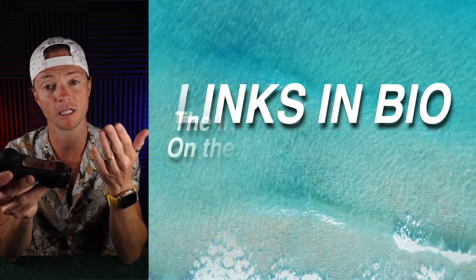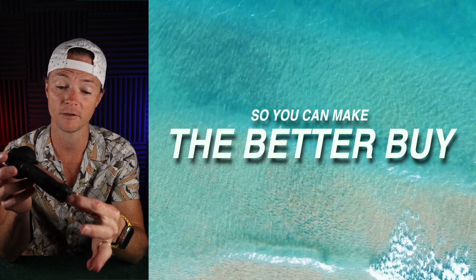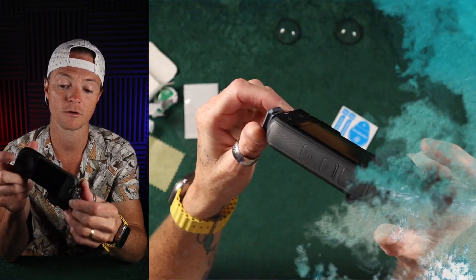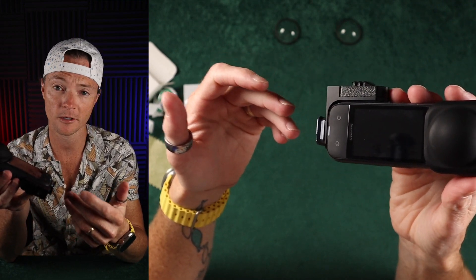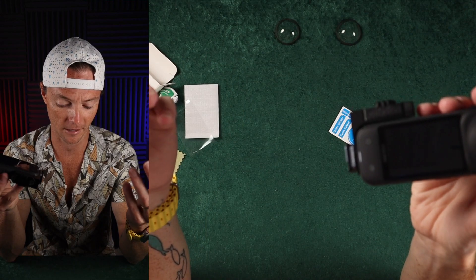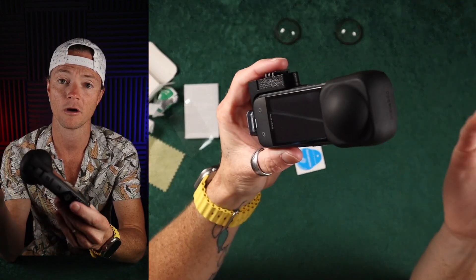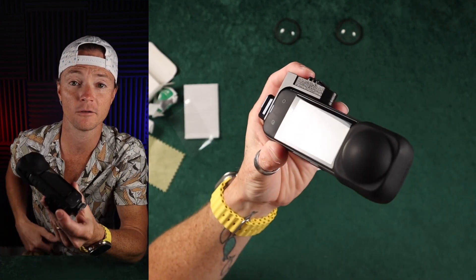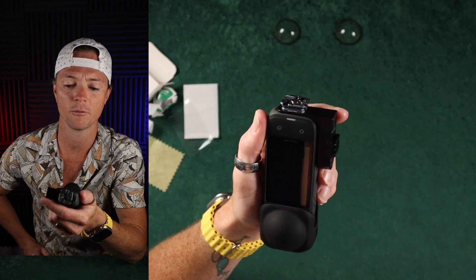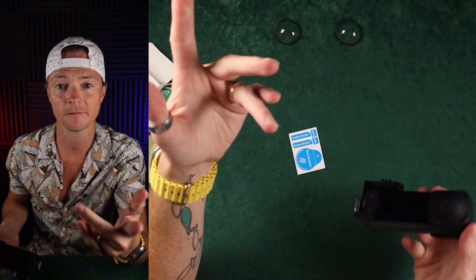My goal is always to give you the information you need on the stuff that you want so you can make the better buy, and this should have given you some good information on this screen protector. Synova, if you watch these videos, I hope you found that I was genuine in my goal of always being unbiased, balanced reviews to help people make informed buying decisions. If you like this video, send me some more products — we'll keep rocking this out. Let's keep having fun and I'll see you in the next one.